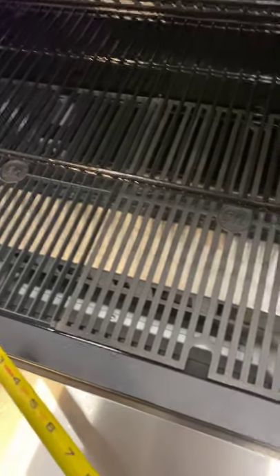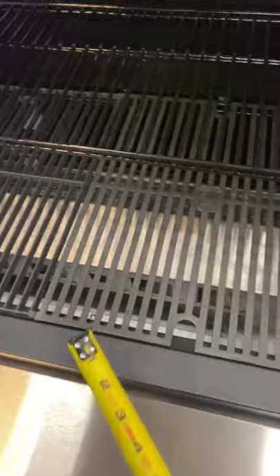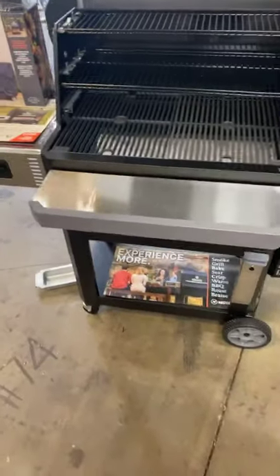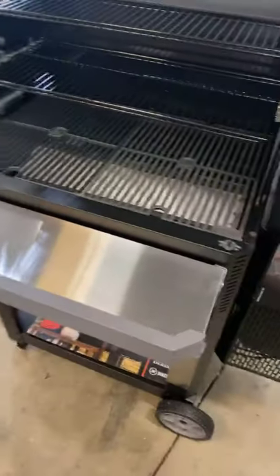Terry — any rotisserie pieces? I haven't heard a single thing about the rotisserie on this. Then again, I didn't think we'd see the 1050 until the end of the year and it was showing up yesterday. We'll ask our reps — they're usually really good about keeping us informed.